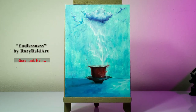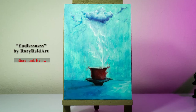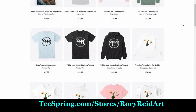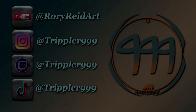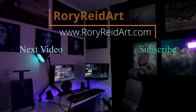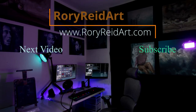This piece is titled 'Endlessness' by Rory Reed Art. Store link below if you're interested in this piece. Let me know what you guys think about it in the comment section below. Also follow me on Teespring at teespring.com/store/RoryReedArt — got some logo tees and other goodies over there that you can check out. Follow me on all social media — like, subscribe, and turn on the notifications for the YouTube channel. Follow me on Instagram, Twitch, and TikTok at tripler999. And that's going to be it for today — hope you guys have a great day. Hope you enjoyed the piece as well. Give me some feedback below. Until next time, take it easy guys. Peace.